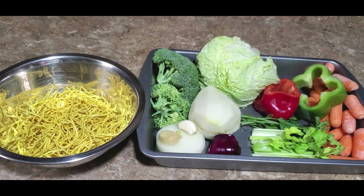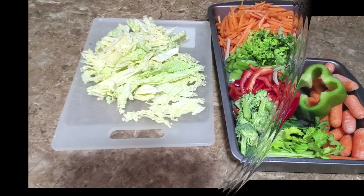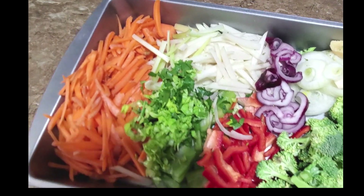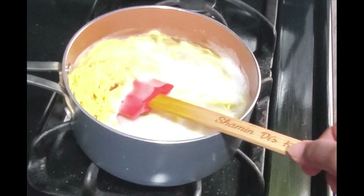The first step is getting all these vegetables cut into nice small pieces. There you have it — all the vegetables chopped up nicely. Here we have the noodles boiling just in a little salt.